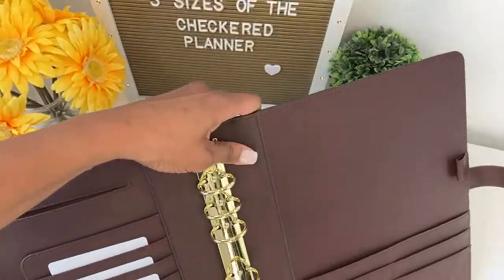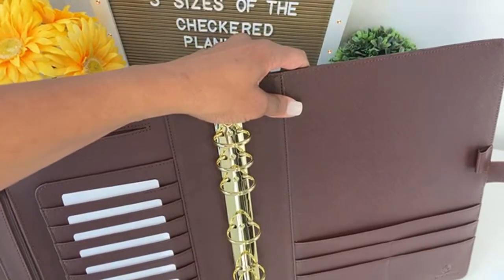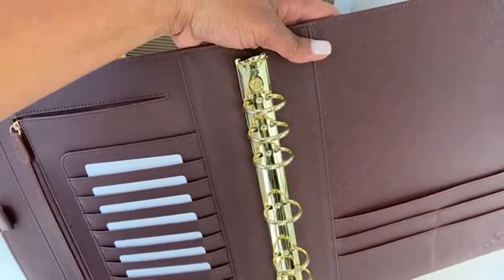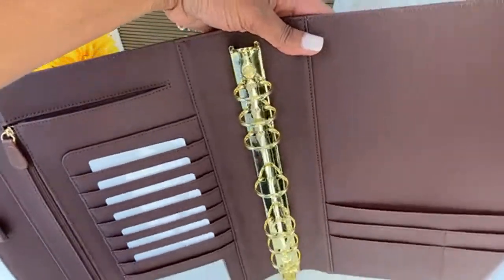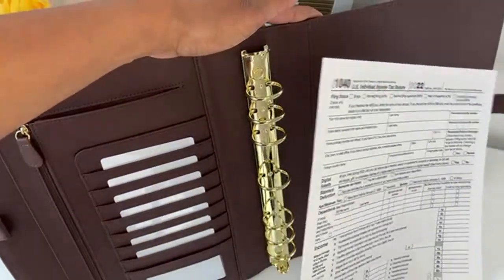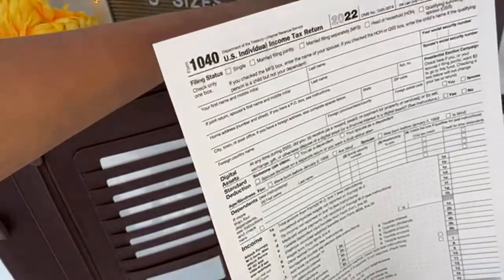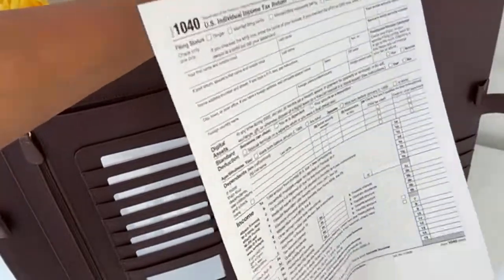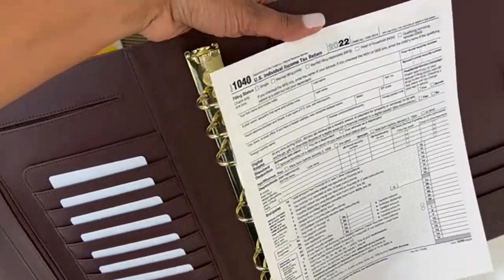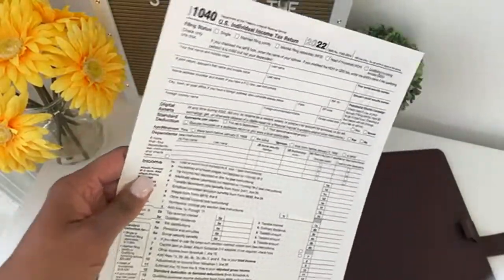If you're the type of person who makes your own planner inserts — because some people do — you don't have to worry about reducing the size so it will fit your binder. You can keep it at 100% scale and go ahead and just print your planner pages and put them in. So that's certainly an advantage for those who have special needs with planner inserts.